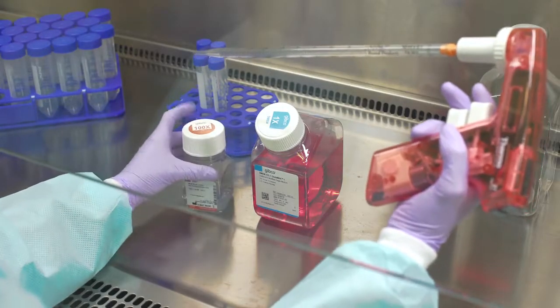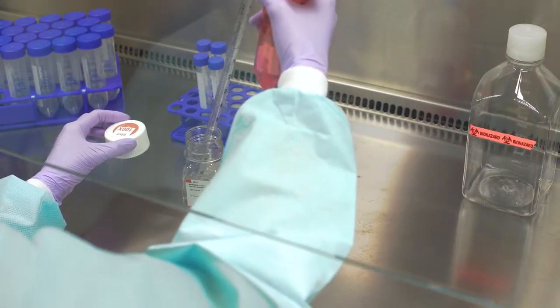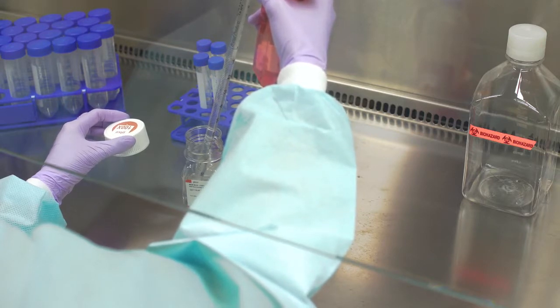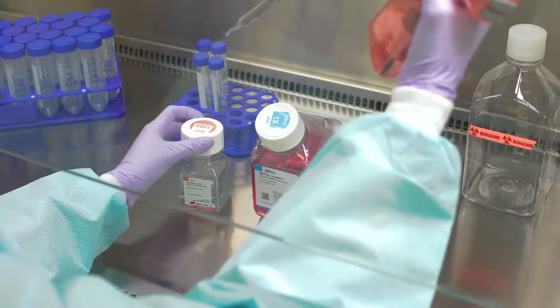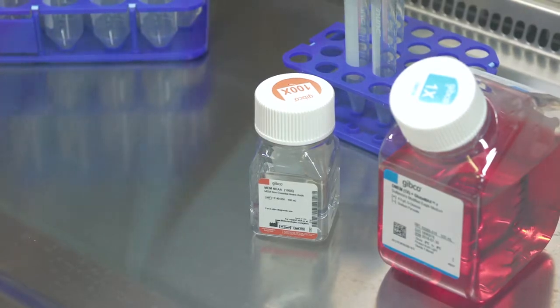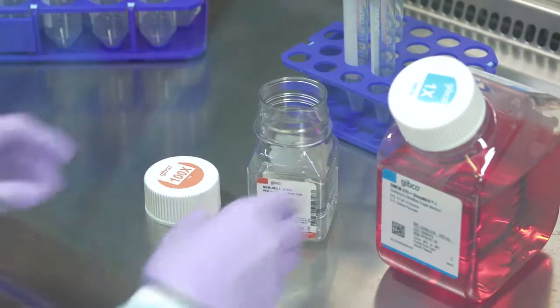Only open your media, reagents, and supplies in the cell culture hood. Opening these items outside the sterile field will result in contamination. When holding the cap, it is important not to touch the inside edge or you could contaminate it. Replace the cap as soon as possible. If you must set the cap down in order to free your hand, set it down with the interior surface facing down.